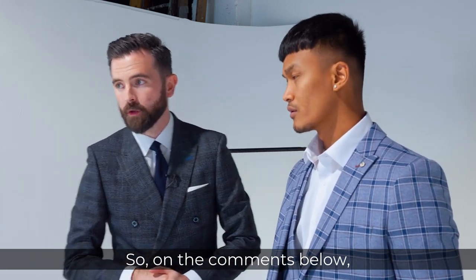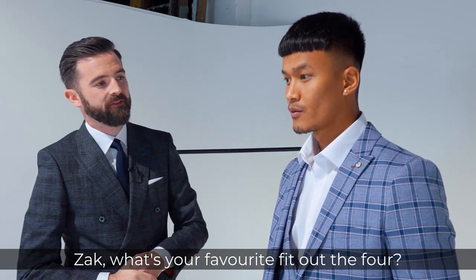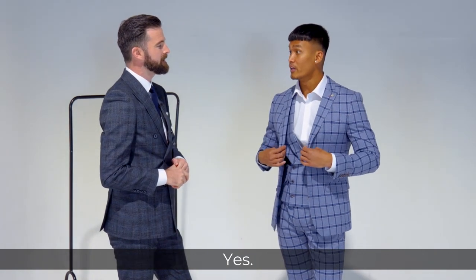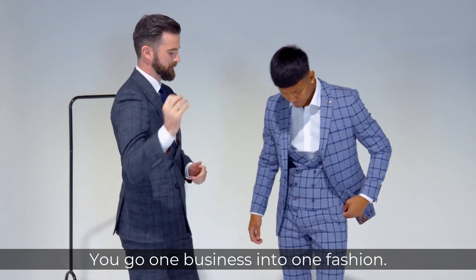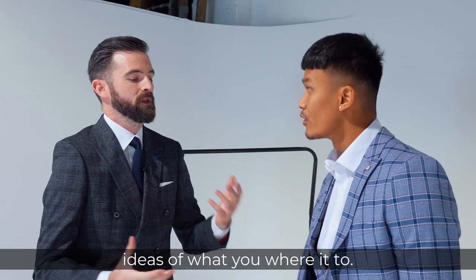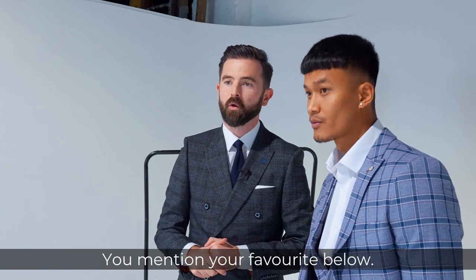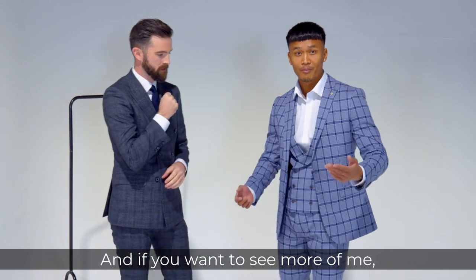So in the comments below, comment your favourite fit. Zach, what's your favourite fit out of the four? Probably the regular fit and then the skinny. Yeah, you've got two different looks there — one business, one fashion — two different fits and different ideas of what you'd wear them to. Mention your favourite below and leave any other comments down there. And if you want to see more, make sure you subscribe.